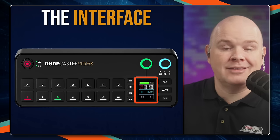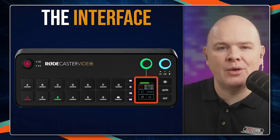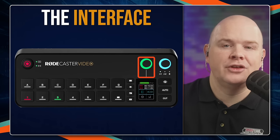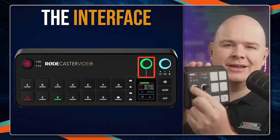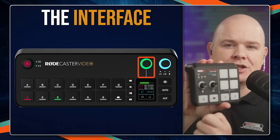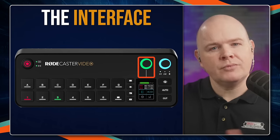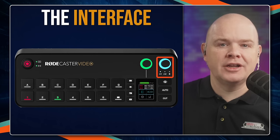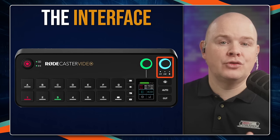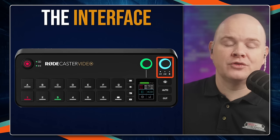Then you've got this touchscreen display, which changes depending on what you're doing. You've then got a rotary encoder — which will feel really familiar if you've seen the Streamer X — it's basically the same rotary encoder. You can push in and out, you can turn it, and it's got an illuminated ring around it which gives you some feedback. Next to that, you've got another encoder for the volume in the headphones. There's two sets of headphone buttons and also a monitor out as well.